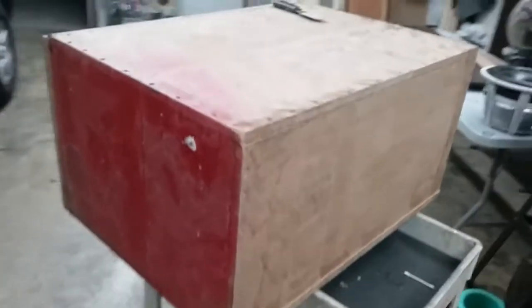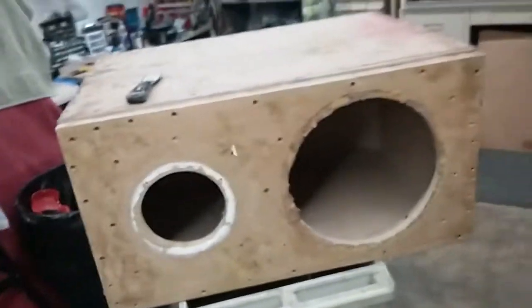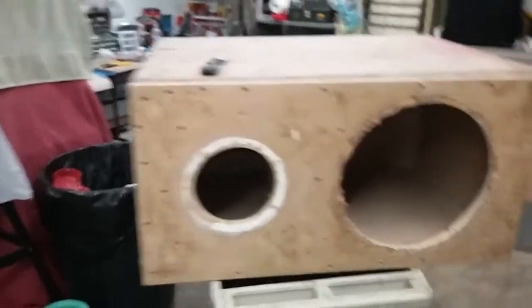Hey guys, I'm back with the box all stripped. We're gonna fiberglass the hole inside, a couple coats. Other than that, I'm just gonna run with it the way it is — it was built really good.